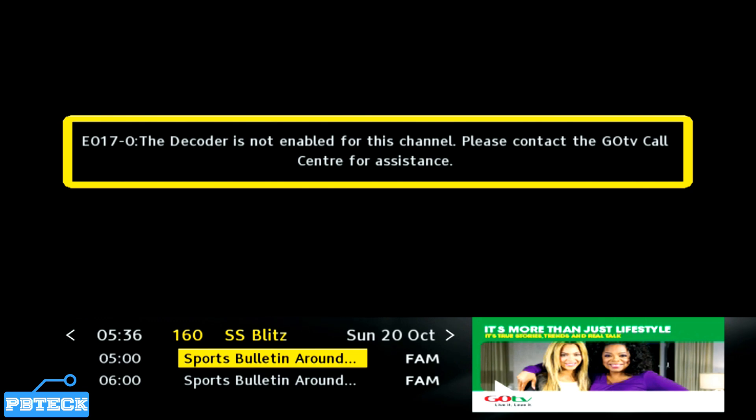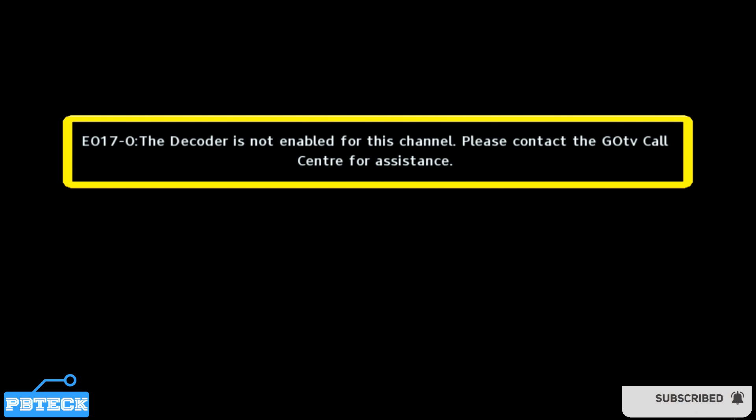If it's a new decoder that you performed the search on, you will need to activate it by calling the MultiChoice office for the necessary activation. If you found this video helpful, subscribe, hit the bell icon, and keep coming back. Thanks.